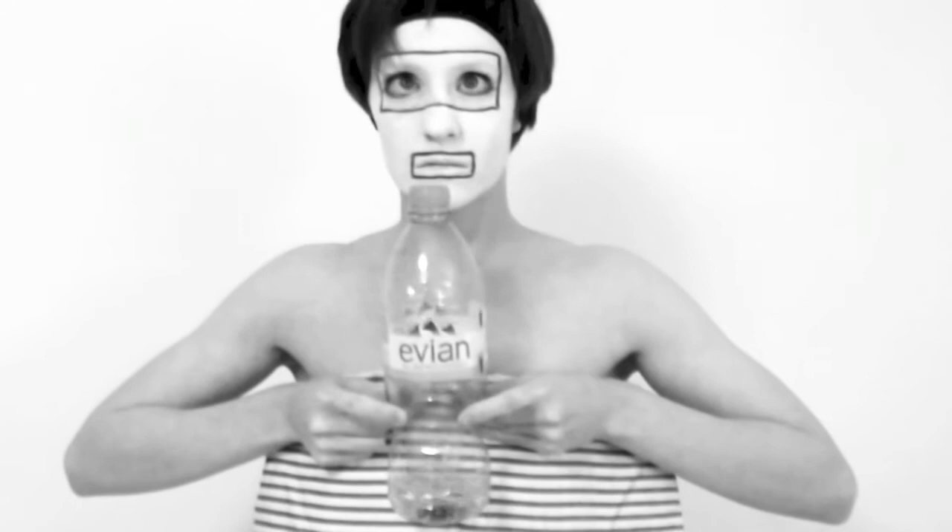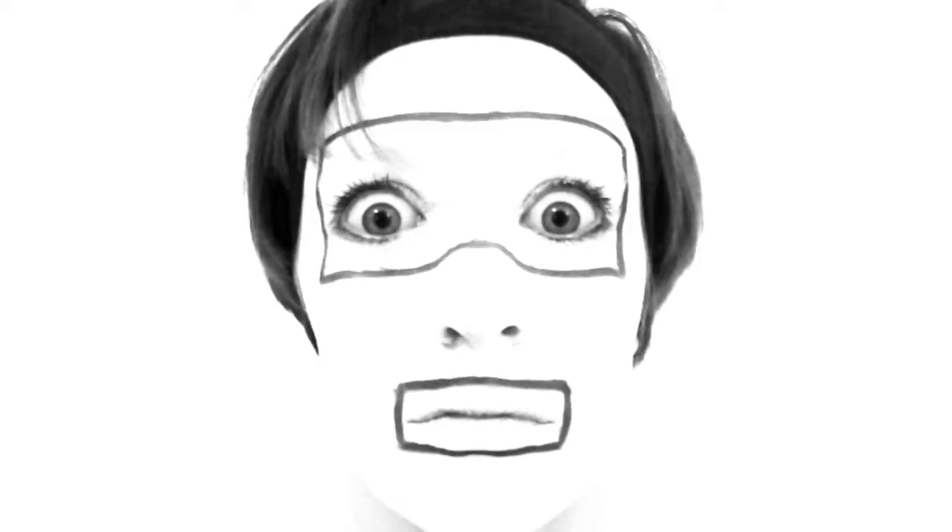Okay, grab some water and make sure you drink it regularly throughout the workout — don't wait to get thirsty. Make sure you're wearing comfortable clothing and footwear. And most importantly, remember to breathe. Concentrate on building a regular rhythm with your breath, expanding the lungs as you breathe in and tightening the abs as you exhale. As soon as you've got this going, you can concentrate on the movement. Alright, let's do it.